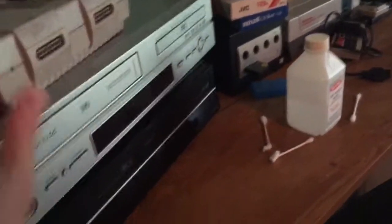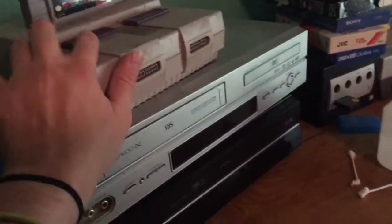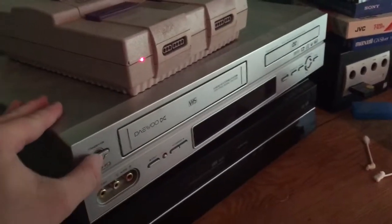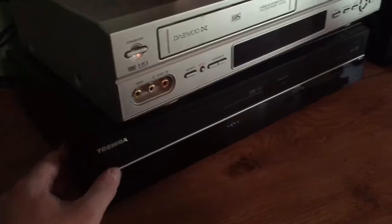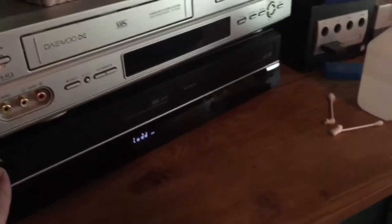It freaking works! Okay, so here's what I have to do first. Let's do this in the right order — first, turn on the DVD R. We have picture there, that's from the DVD R, and that's going to load to the blue screen.